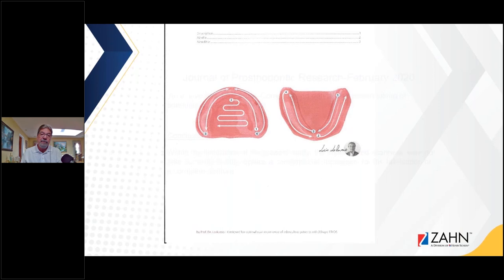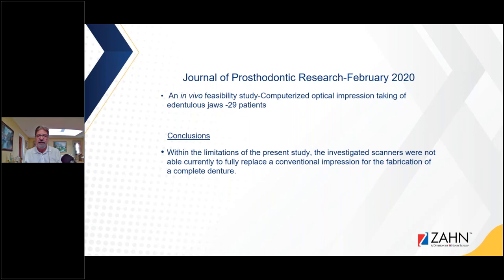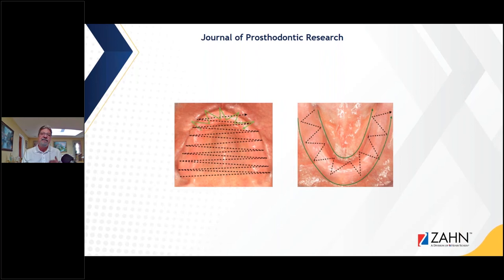Meanwhile, there was another study published in the Journal of Prosthetic Research in February 2020 — an in vivo feasibility study with 29 patients — and the conclusion was that within the limitations of the present study, the scanners were not able to currently fully replace conventional impressions. They had some problems. The directional capacity of their edentulous scans was quite different from Dr. LaRusso's, which could have been a reason.